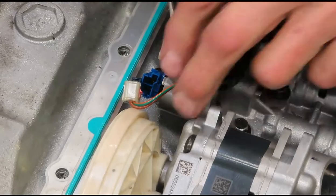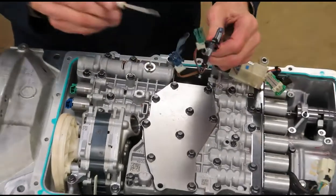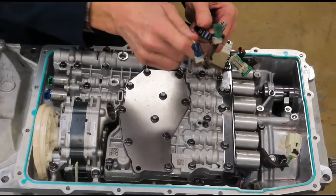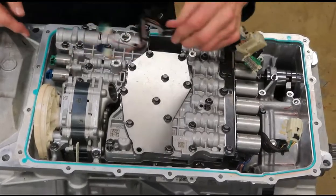I used my little pocket screwdriver to push a little tab in here. We'll do it again on the other side of the valve body — we'll have a better visual there. This little black piece pokes into a little hole and it helps locate the wiring harness.